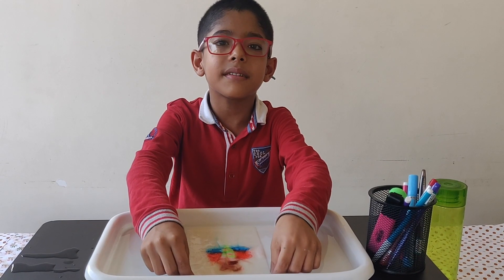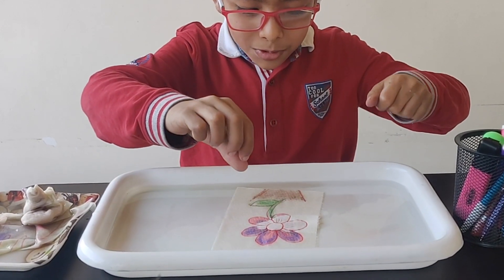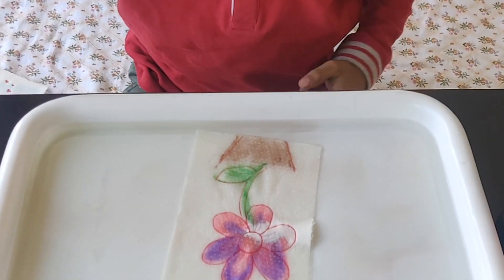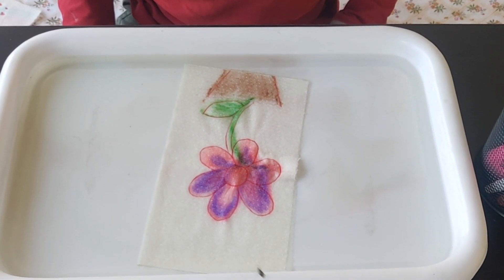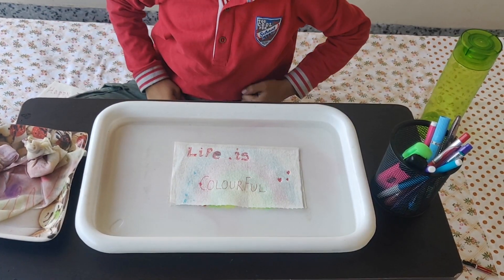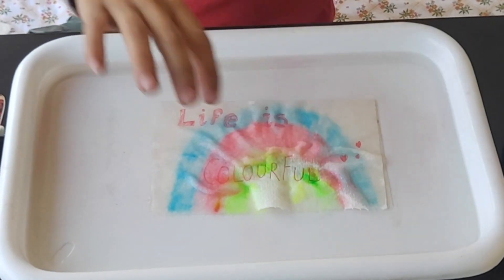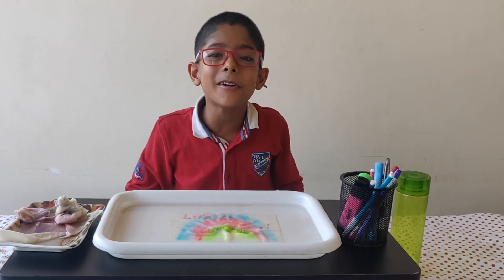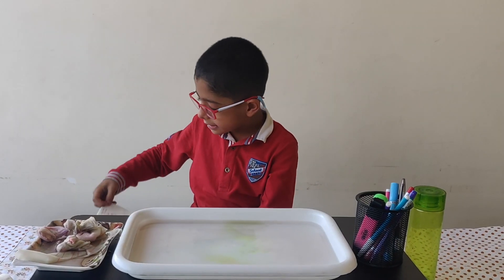I think this hasn't come out nice — it looks a little dirty. I will take the water bottle in the tray. Oh, this looks so beautiful! This is a rainbow. Ooooo, this looks so beautiful!